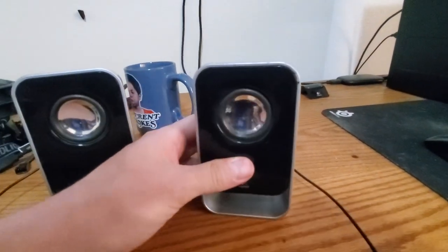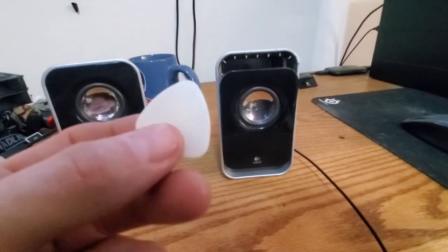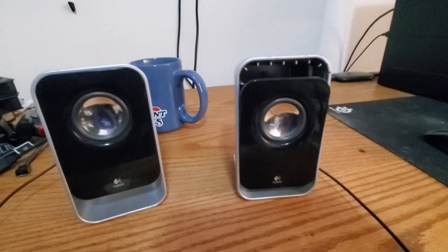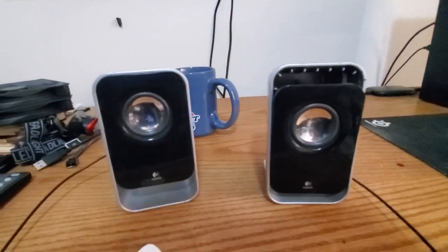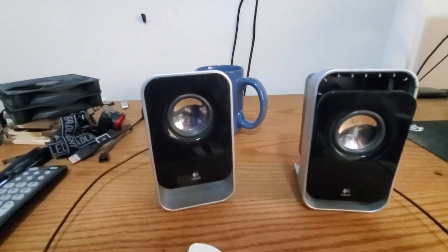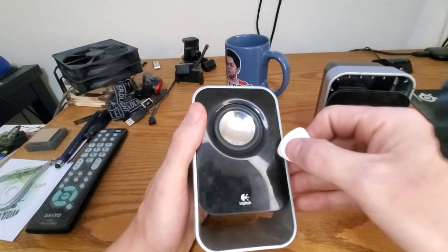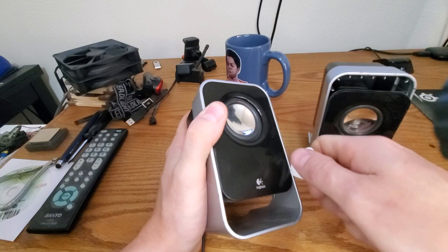Step one is getting into your speaker cases. I already did this one — no problem. What I used was a little safe pry tool, sometimes called a guitar pick. It just needs to be something that doesn't damage the outside of the case. If you don't care about the outside, go ahead and use a butter knife or flathead screwdriver. You're just going to work around the edges and pop it free.